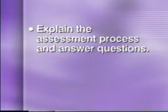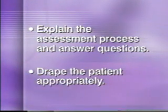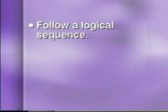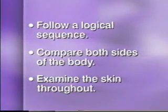You'll also need to explain the assessment process and answer any questions, drape the patient exposing only the area being examined, follow a logical assessment sequence, compare both sides of the body, and examine the skin throughout the exam, checking for lumps and nevi.